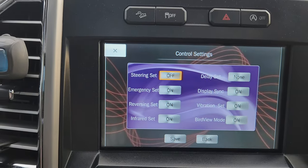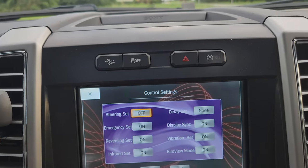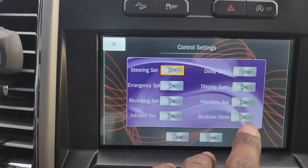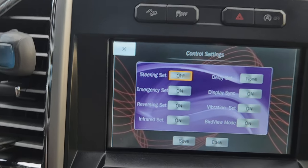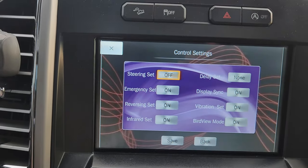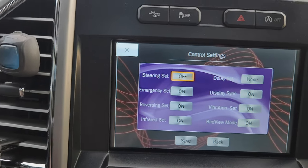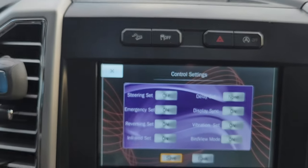Vibration settings mean that whenever your vehicle gets in an accident or somebody shakes it, it will automatically record. There's also a bird's-eye view display toggle — I turn it on because I like that view; if you don't, you can turn it off. To save settings, either scroll down or just press save on your remote.